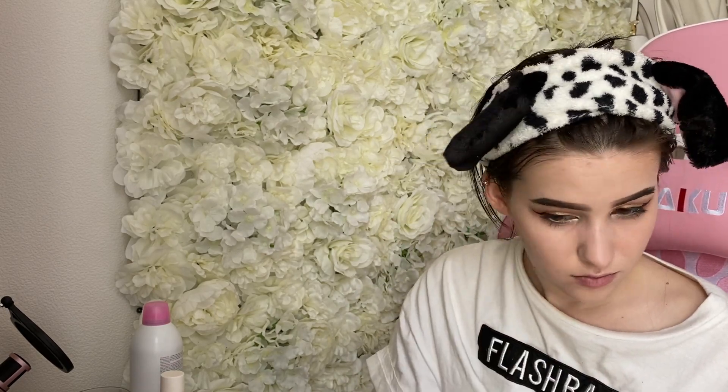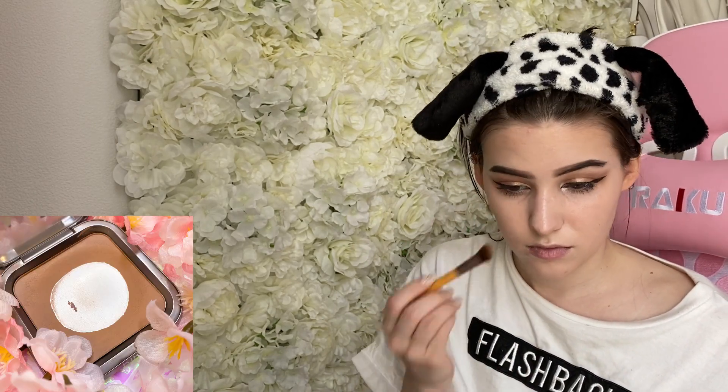I'm going to powder my whole face — this is my favourite powder, it works so well, it's a very very good one. Then I'm going to take my bronzing powder and contour the outer parts of my face and my nose, applying everything on the same place I used the contour stick before. I'll also apply a little bit on my chin and around my mouth with a small brush. Then I'm just going to apply a little bit of blush — for this look I don't want to use too much.